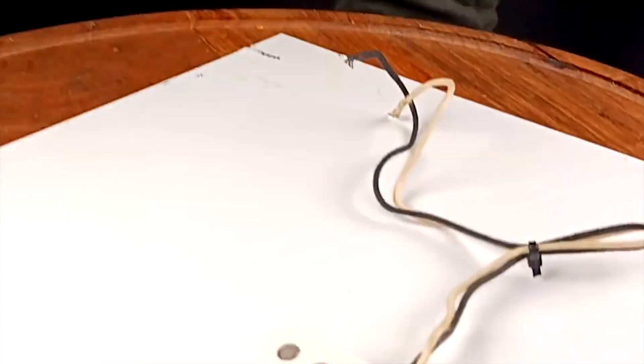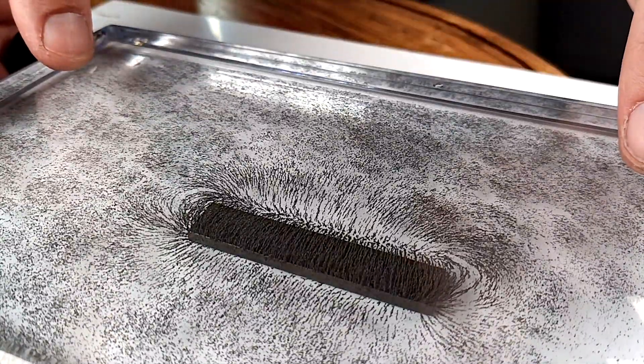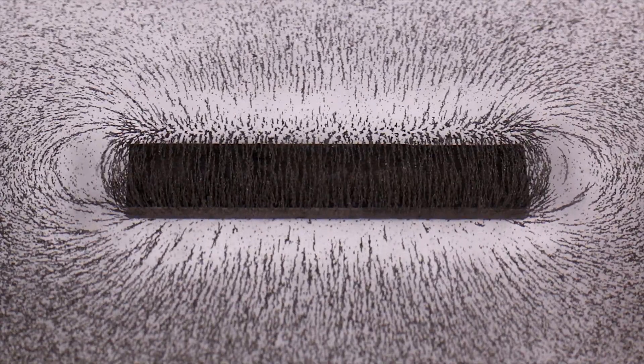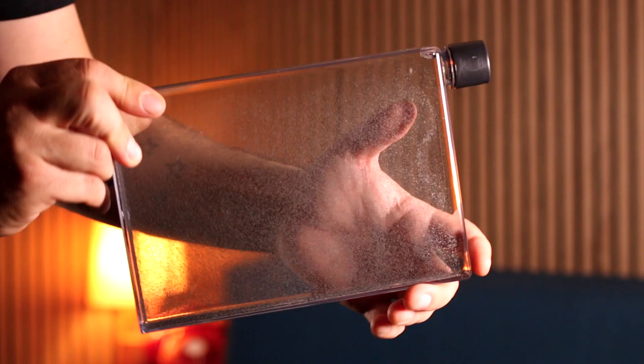I'm going to be comparing some different guitar pickups along with their magnets and also a classic pickup mod using a magnetic field viewer that I built. It's pretty much just a clear bottle with some iron filings in a suspension fluid so you can see the flux lines three dimensionally.